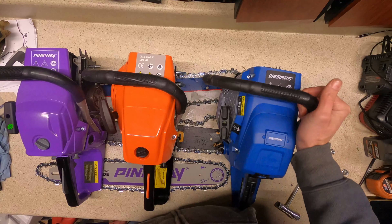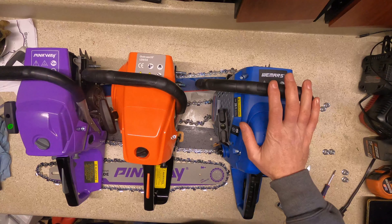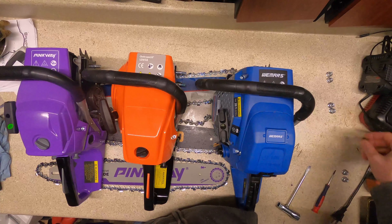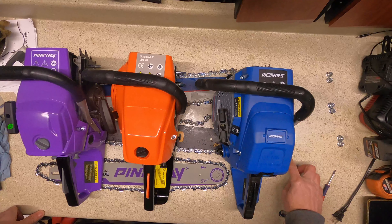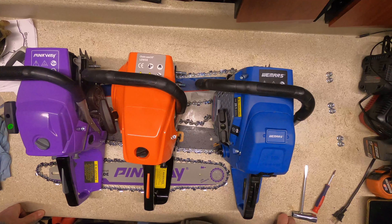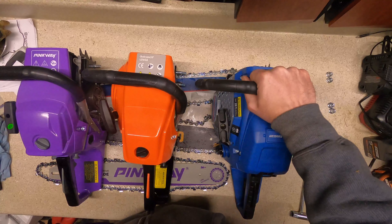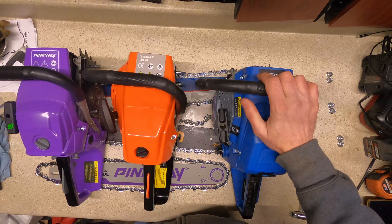I'll run them before I start tearing them all apart checking pistons and stuff — I just want to see how they compare power-wise. These two have the same style switch where this one's got a rocker rather than the toggle. Even the safety and throttle release designs are different — triggers are probably the same but they're clearly not the same saw.